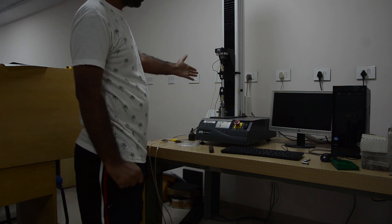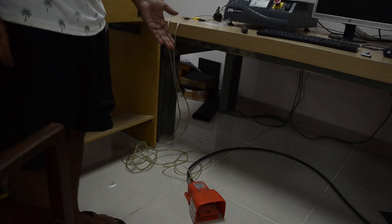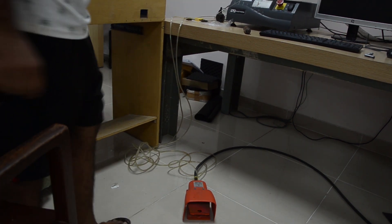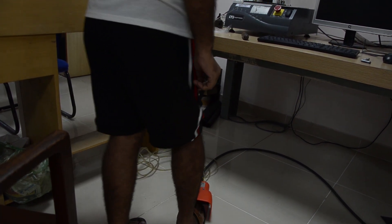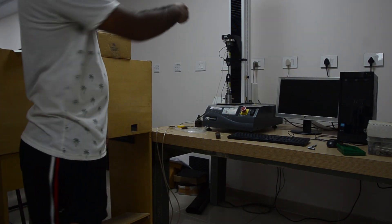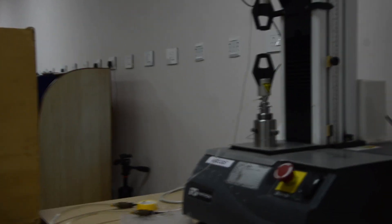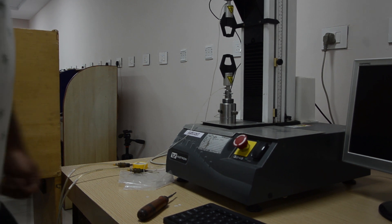We control the grips with the help of this foot valve. Just press it and it will work properly. There is a compressor. When pressed, you can see both grips are closed.